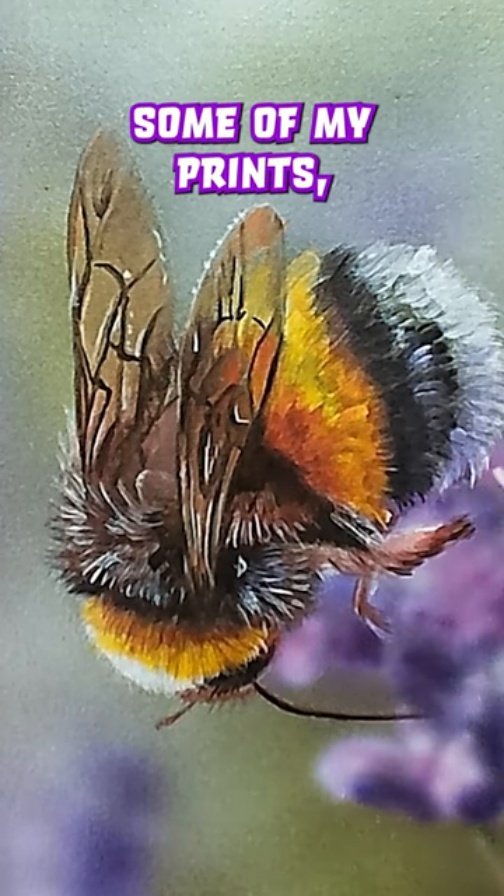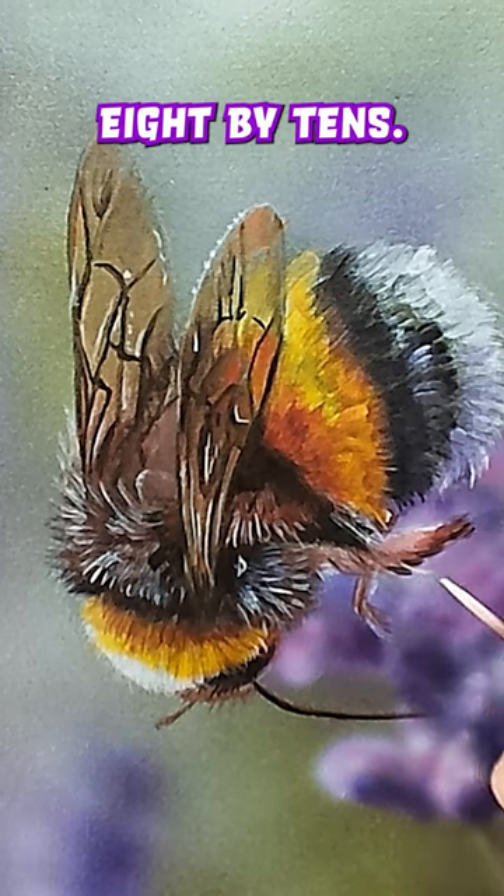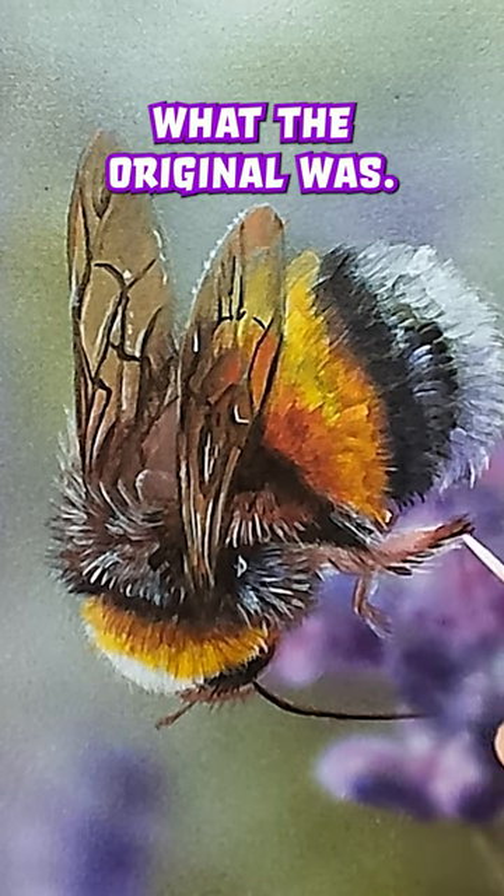That's why if you look at my print shop, some of my prints I've got 30 by 40 inch sizes, and some of them I've only got eight by tens. And it's just dependent on what the original was.